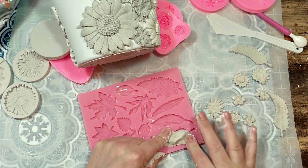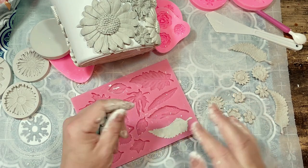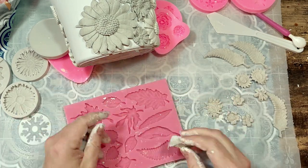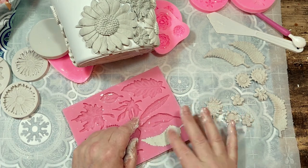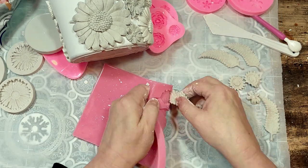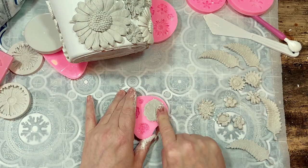Because I ended up covering the whole pot with flowers, which meant I had to keep making more and more clay flowers, I was actually able to leave some drying time on my sections in between, because I needed that time to make more flowers — so that worked out fine in the end.